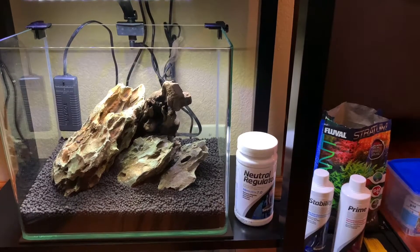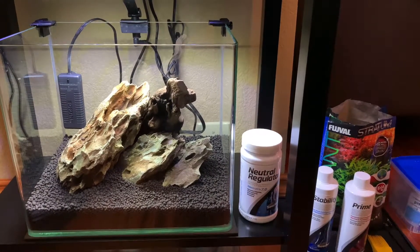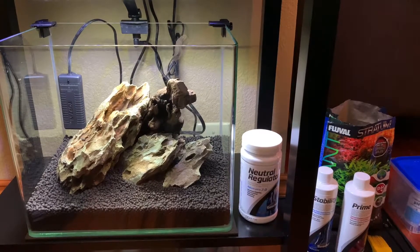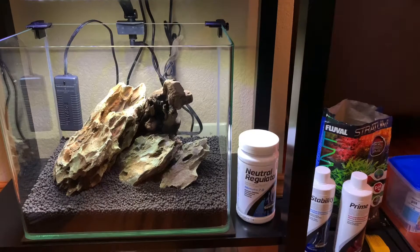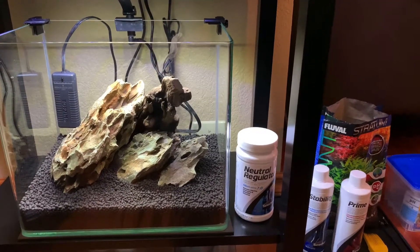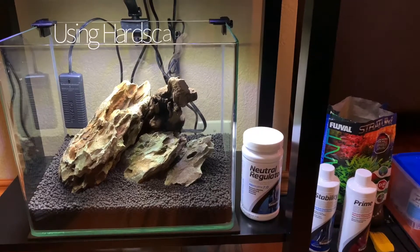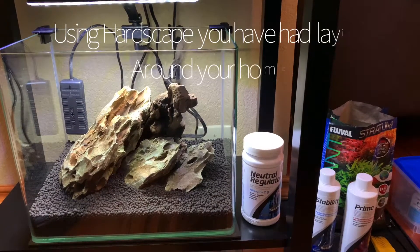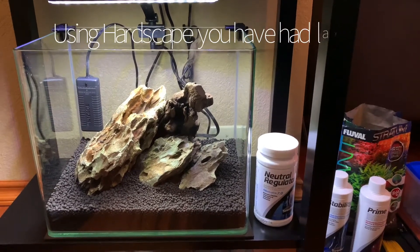These are really just things that I've had laying around. I collect hardscape and any extra pieces, I keep them. Same thing with wood or tanks or substrate or any of those kinds of things, so that eventually you have enough stuff. If you want to throw a scape together, you really have plenty of stuff to do that with.